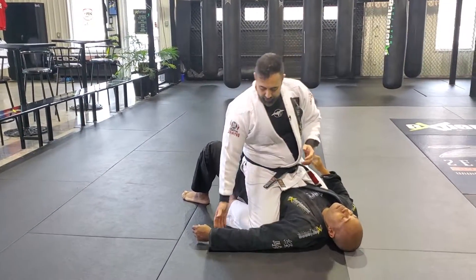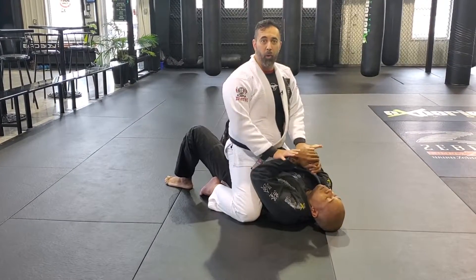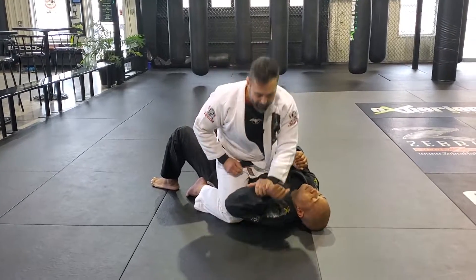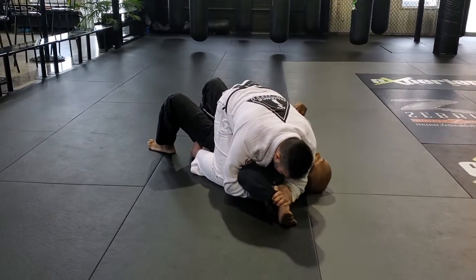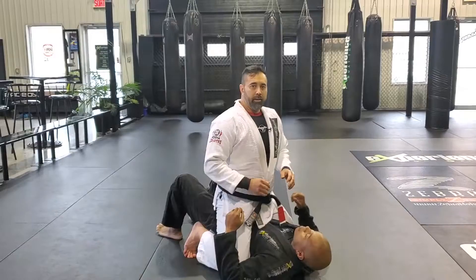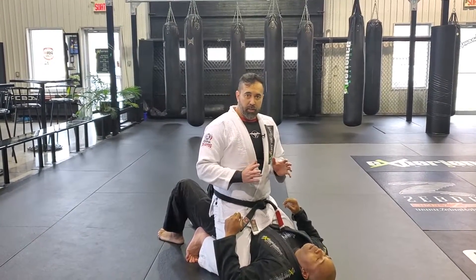The third submission hold I like to teach students is for when the opponent is protecting their head or defending against collar chokes — that's going for the Americana lock. From here, basic Americana lock, without going into all the details.